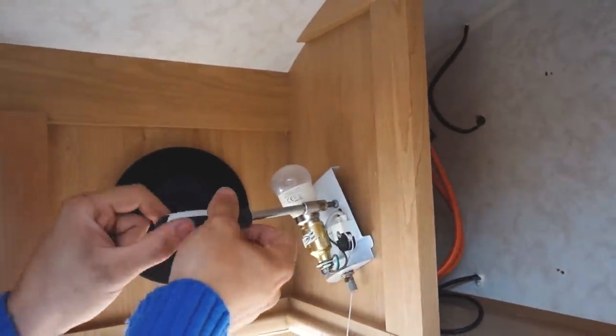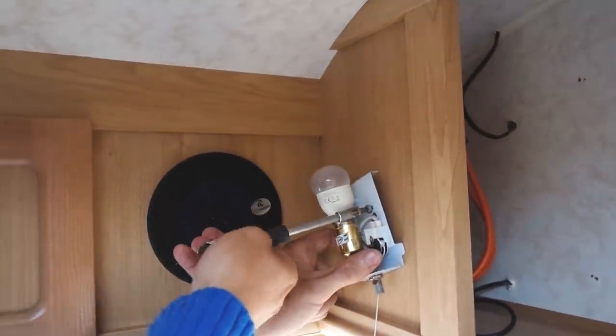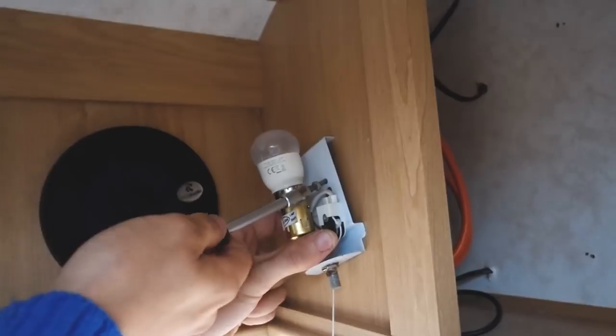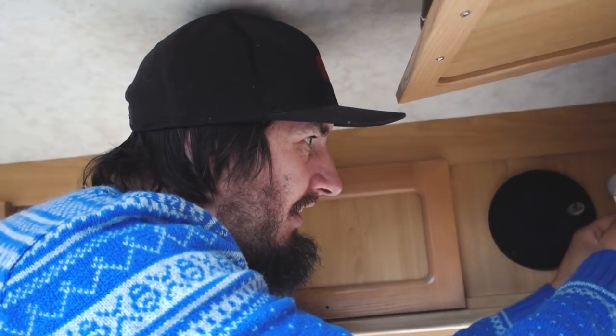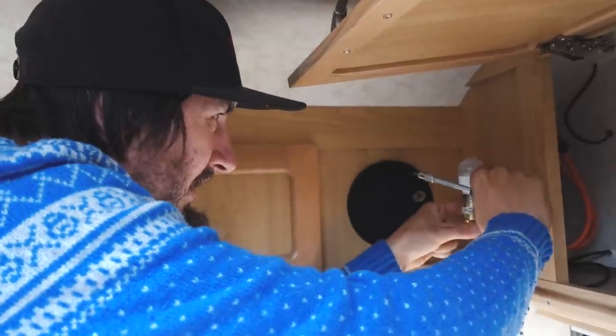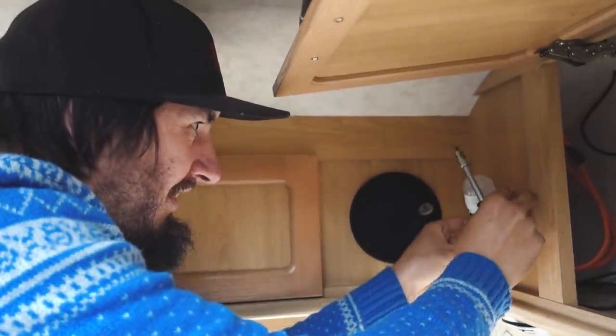These lights are coming out because we don't like the look of them and they're just kind of pointless because there's lights underneath, so we'll take them off. They're mains only, which is just a waste of power, and they're fiddly to get off by the looks of it.